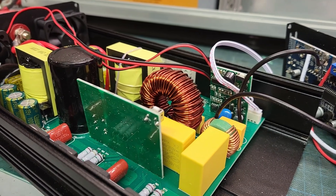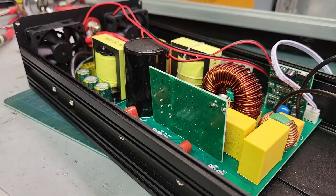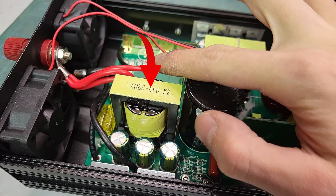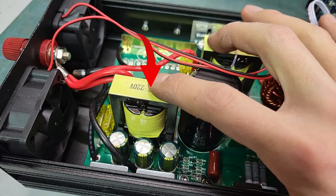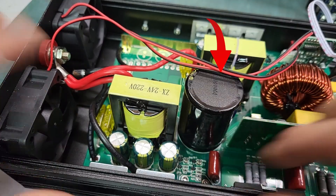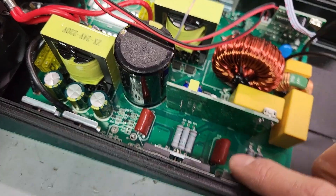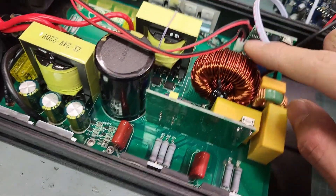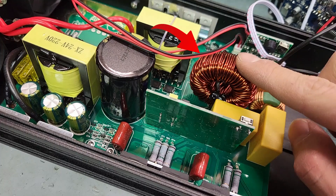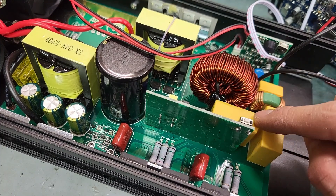A pure sine wave inverter is made out of two main sections. First there's a high frequency boost stage that steps up the 24 volts from the battery to about 400 volts DC. This voltage is then stabilized using a big electrolytic capacitor. From there the voltage goes through a full bridge inverter that uses a PWM signal to generate the sine wave, filtered by an LC filter with an inductor and capacitors, turning it into a smooth pure sine wave.